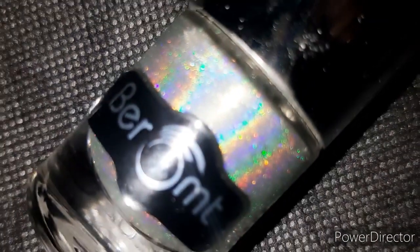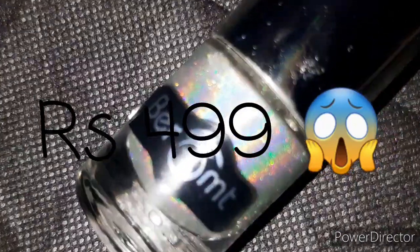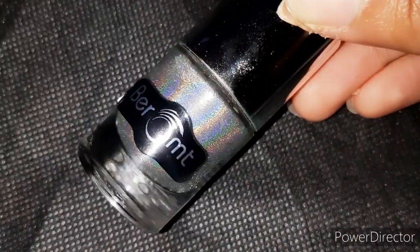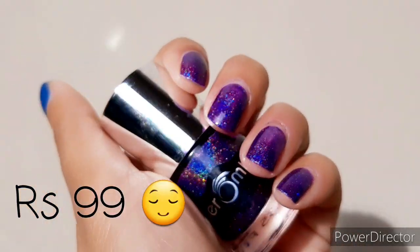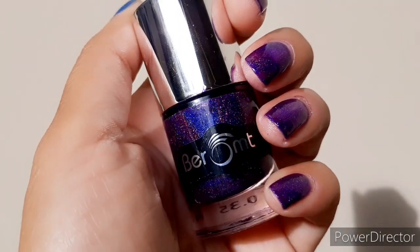Finally, let's talk about the price. Shade 501 cost me rupees 99 — it did burn a hole in my pocket, but holographic nail paints are very rare so I thought I should invest in this. The other one, the violet shade 502, also cost me rupees 99 only. I have no clue why there is such a disparity in prices of two polishes from the same range, but maybe the silver polish has a higher demand.